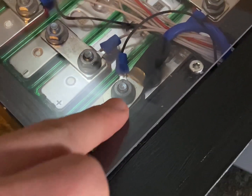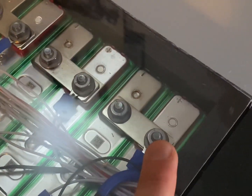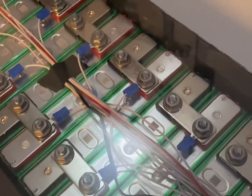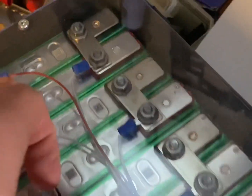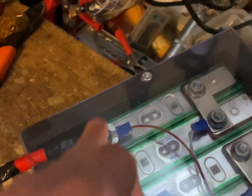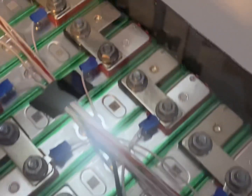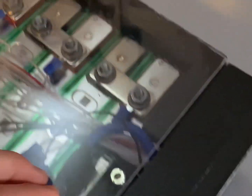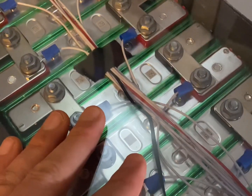The main negative goes out there, and here's the first cell positive. When you connect the BMS, always go from the first cell positive to the next cell positive, all the way up to the 14th cell positive — and that's your main positive. Easy enough. This is a JBaida BMS, which has Bluetooth and a temperature sensor, which I've also taped to the middle cell.